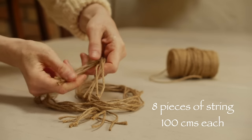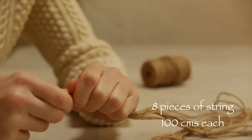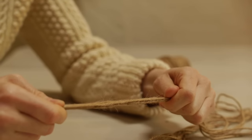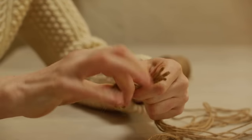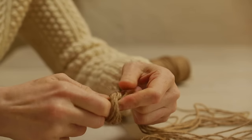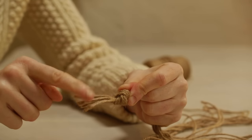You'll need eight pieces of string, all the same length. Go to the end of the string and tie a little knot. The amount you leave at the bottom is up to you — add a little bit onto the measurement if you want a longer dangly bit. I just wanted a short bit.